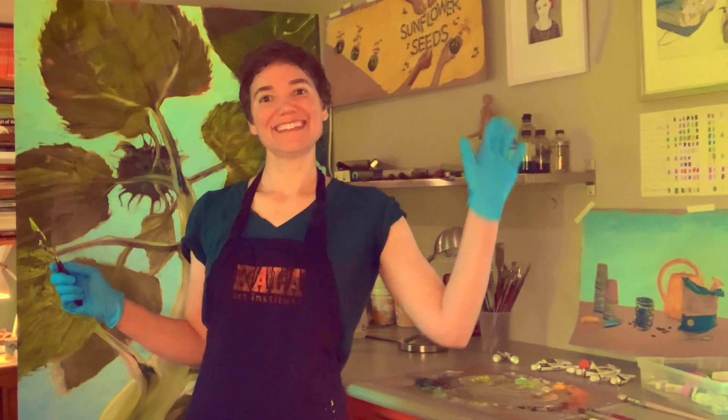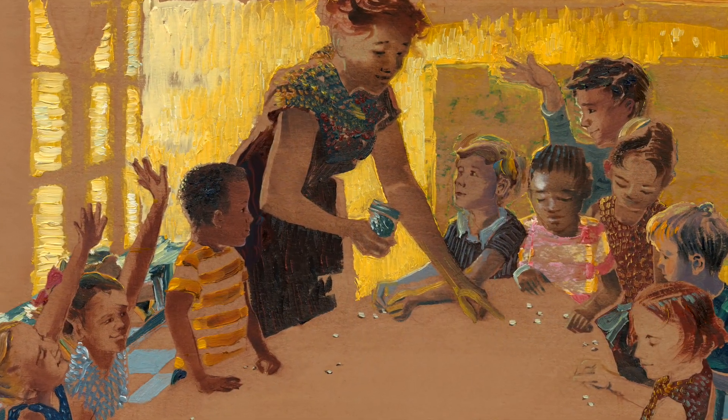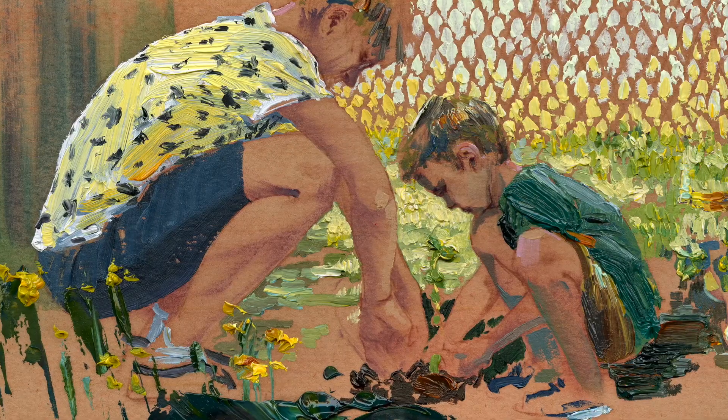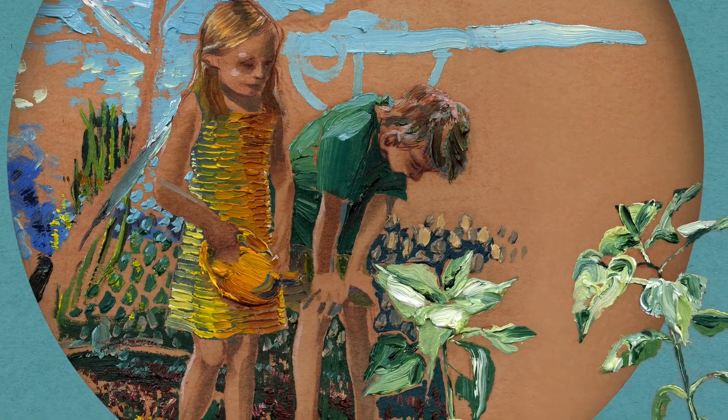I'm Ellen Heck. I'm the author and illustrator of the book Sunflower Seeds, which tells the story of a kindergarten class as they plant sunflower seeds and watch them grow. It's told from the perspective of a boy who notices things, and we get to follow this growth cycle with him.